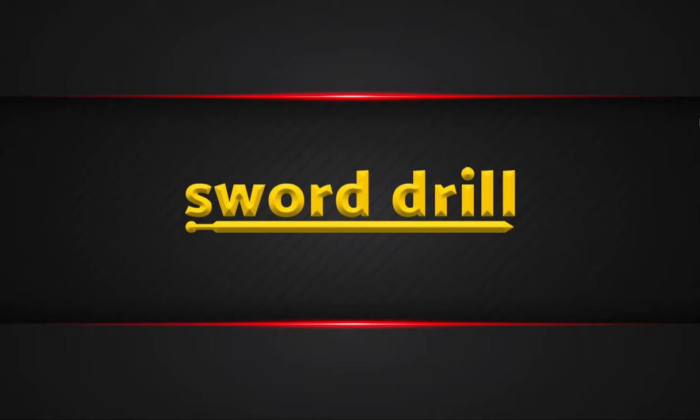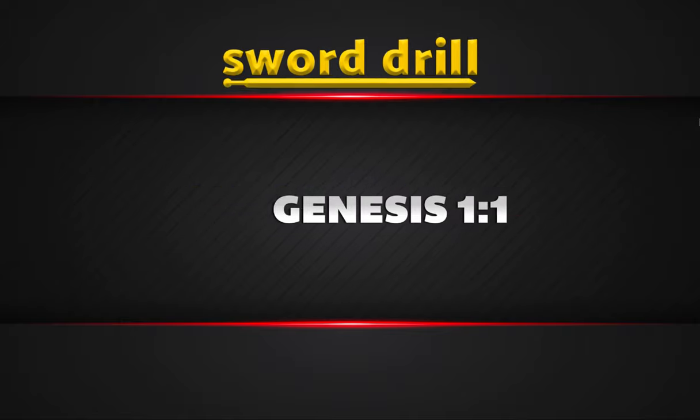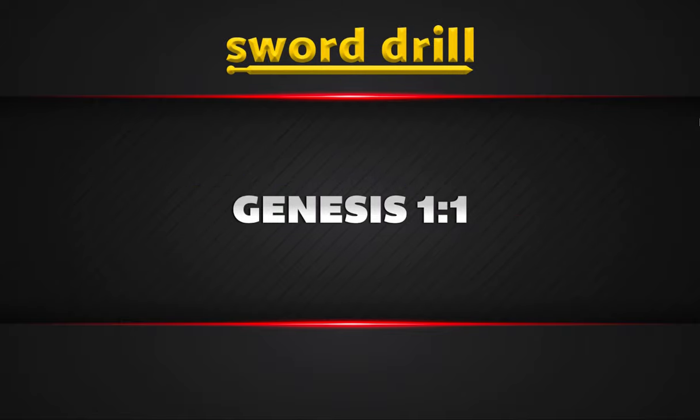Hey everybody, this is Parker from Games for Youth Ministry by YM360, where we make games so good, they're really good. Today we're looking at a game called Sword Drill, and this might be something you're actually really familiar with. This is where you bring up a Bible verse, and whoever can pull out their Bible and find that verse first and read it aloud, they get a point. This is great for teaching students how to find things in the Bible and get them used to pulling those verses out.